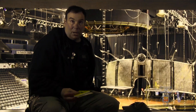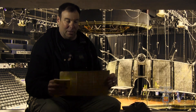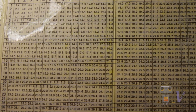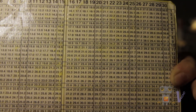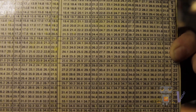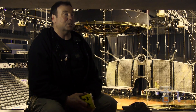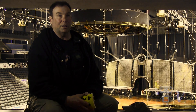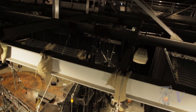One that I most commonly use is what we call the cheat sheet. It's two and a half pages of Pythagorean theorem, which is A squared plus B squared equals C. And if you've noticed, some of these suspended items up here are not hung by a dead hang — they're hung by a bridle. And that's where that comes in very handy.